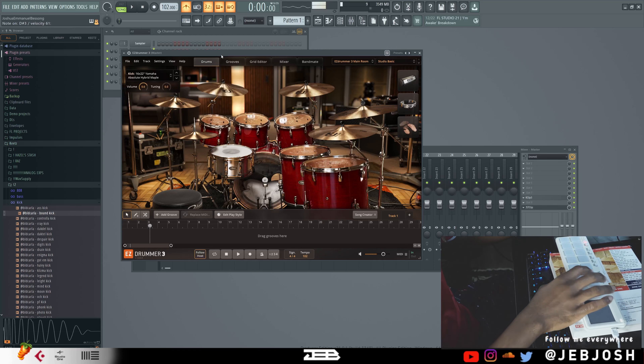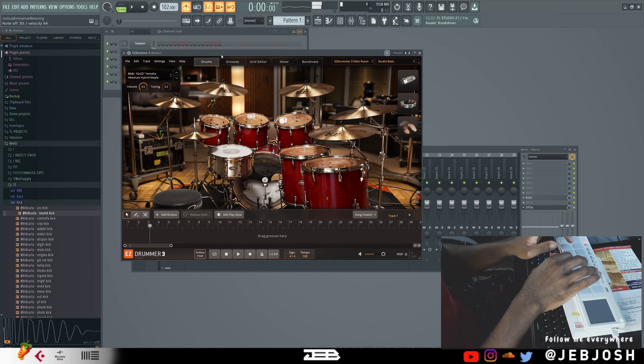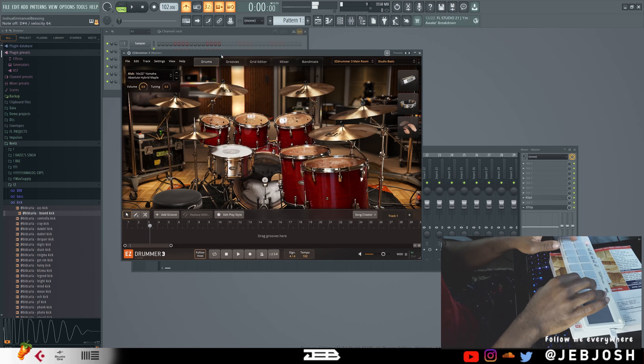What's up guys, in this video I'm going to be going over the Korg nanoPAD2. I did an unboxing of this drum pad in my last video and I'm just going to give some of my thoughts on it. First of all, for the price you're getting, I think it's actually a good deal.